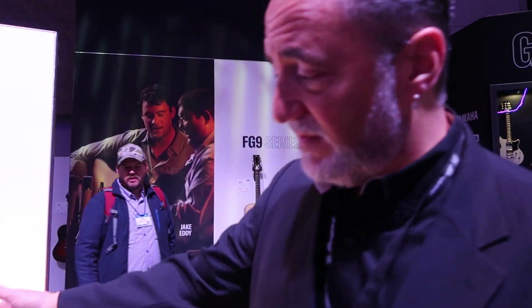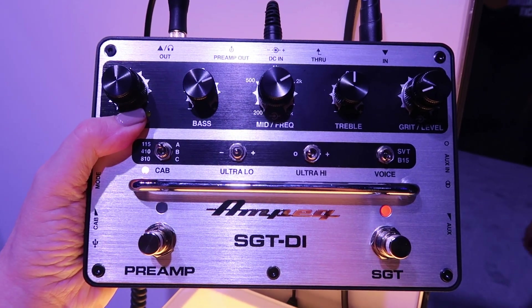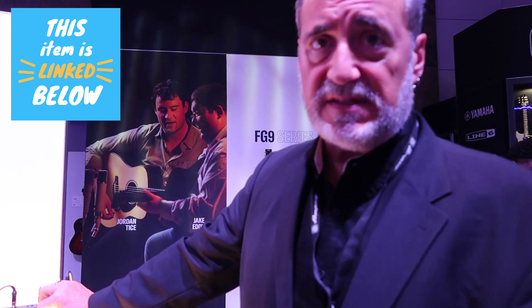It's basically a solid-state preamp in a DI box, so a bass player can put this in their gig bag and take their Ampeg sound on the road. The preamp layout is very much like what you find on the SVT — bass, mid, treble, and then an ultra-low and ultra-high switch. The big difference is we have a sweepable mid-range, whereas on the SVT you only get three frequencies to select.